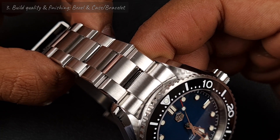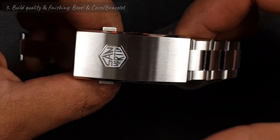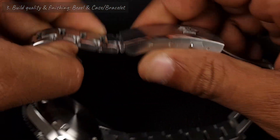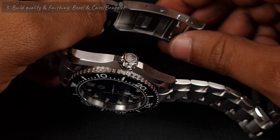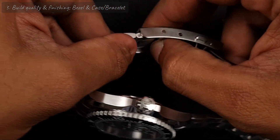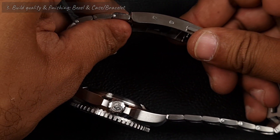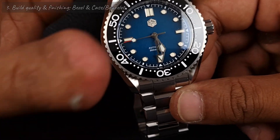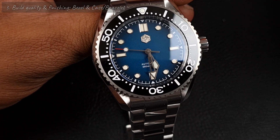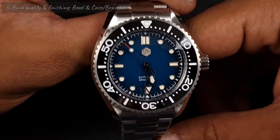We've seen brands like Pagani Design try to do this kind of finishing, but you can see overrun on those edges — they're not crisp. This is super fine. The normal clasp comes with an upgrade: the on-the-fly extension. Push it and it slides out — very good, works really nicely. It's very solid when you press it in — you can feel the build quality. Props to San Martin for getting such a good clasp. Coming back to £208 with this level of finishing, plus the NH35, sapphire crystal, and bracelet — that's a very good deal.